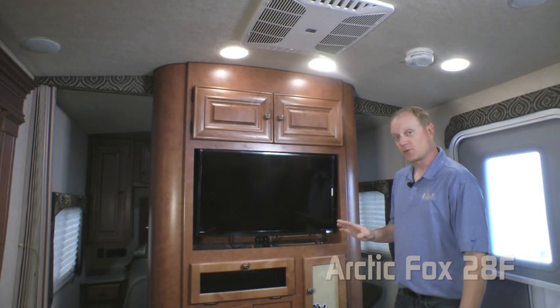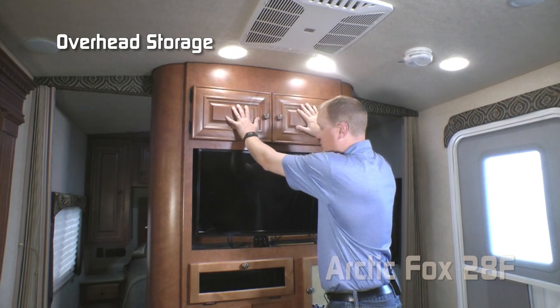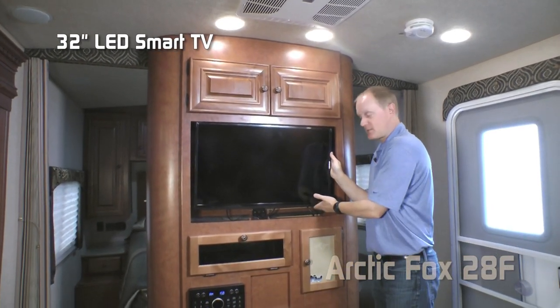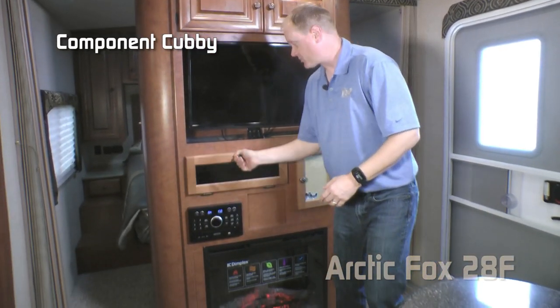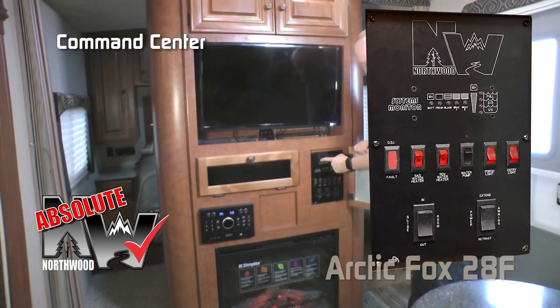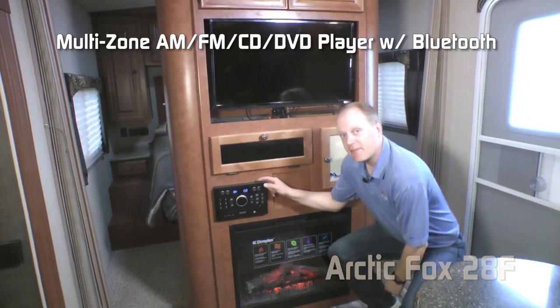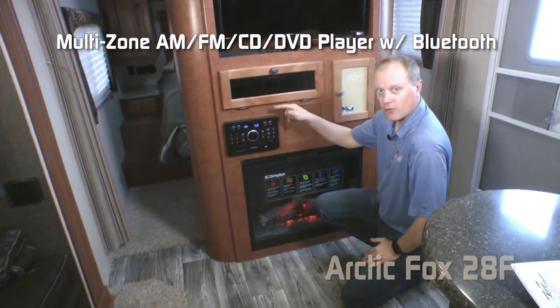When you first walk into the 28F, you're going to notice the impressive entertainment center featuring overhead storage, a 32-inch LED smart TV, additional storage for componentry, the Absolute Northwood charging center, and the Absolute Northwood command center with tons of useful functions right at your fingertips. There's also an AM/FM/CD/DVD player that's multi-zone and Bluetooth enabled.